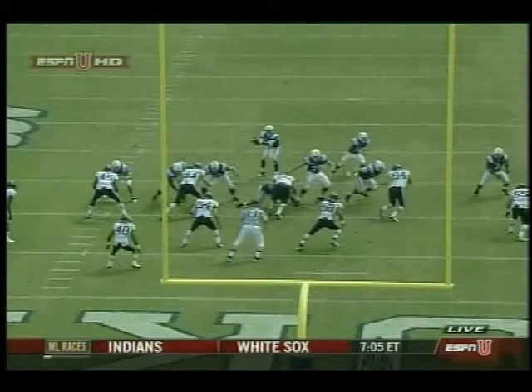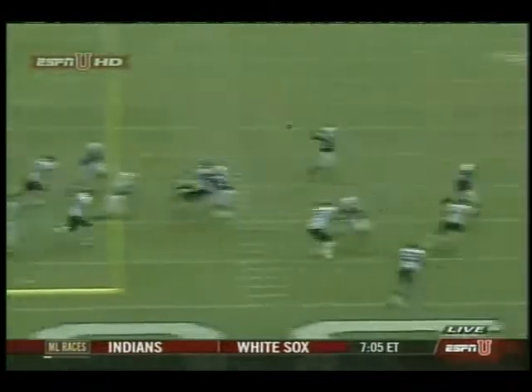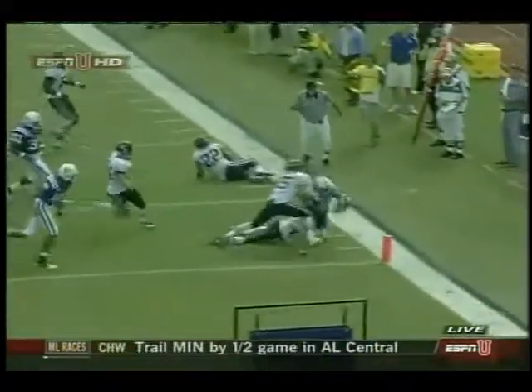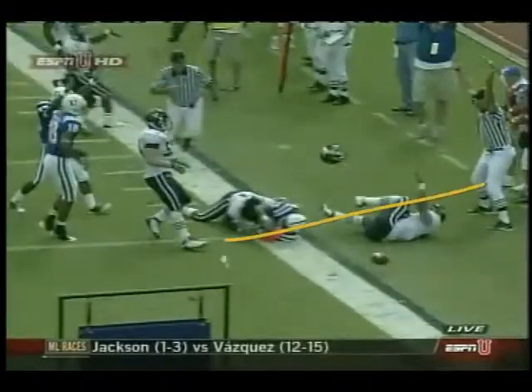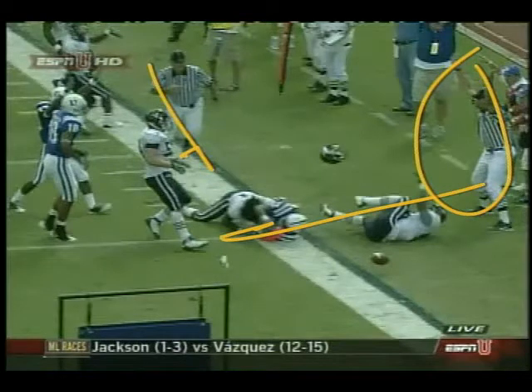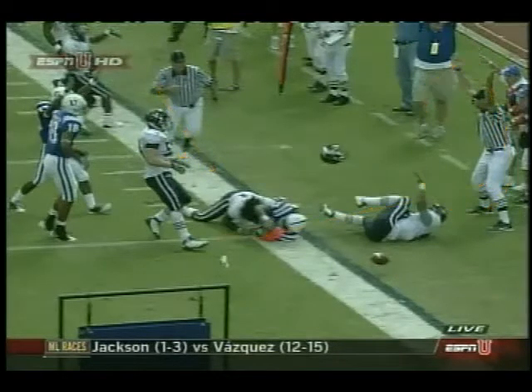The first play you're going to see coming up has some very good goal line mechanics. When this picture stops, we see our official in position right where he's supposed to be, with good coverage by the other official coming down. This is what we're after — good, crisp, sharp mechanics: being in the right spot, being able to focus on the play, particularly when it involves the sideline goal line.